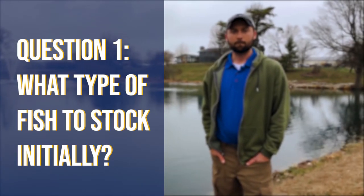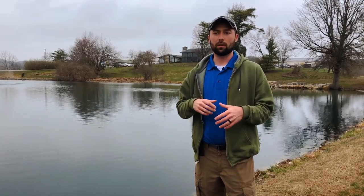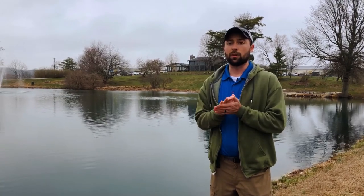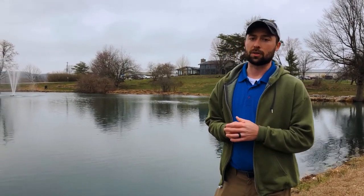So what type of fish should I get put in initially? Typically most people are going to do bass and bluegill ponds. Another common one to add that I highly recommend is red-eared sunfish. And then when you first stock your pond, you're going to want to put in some kind of extra forage fish like a fathead minnow or a golden shiner.